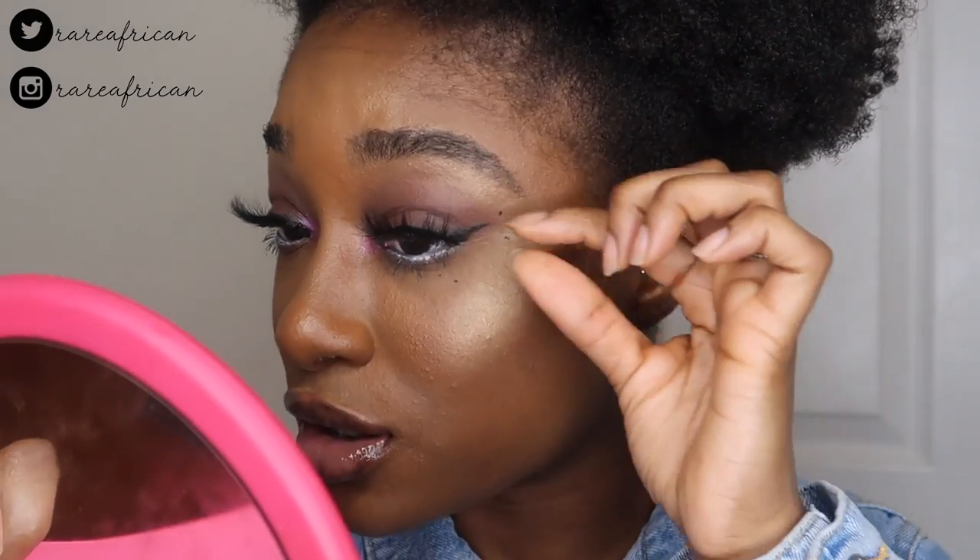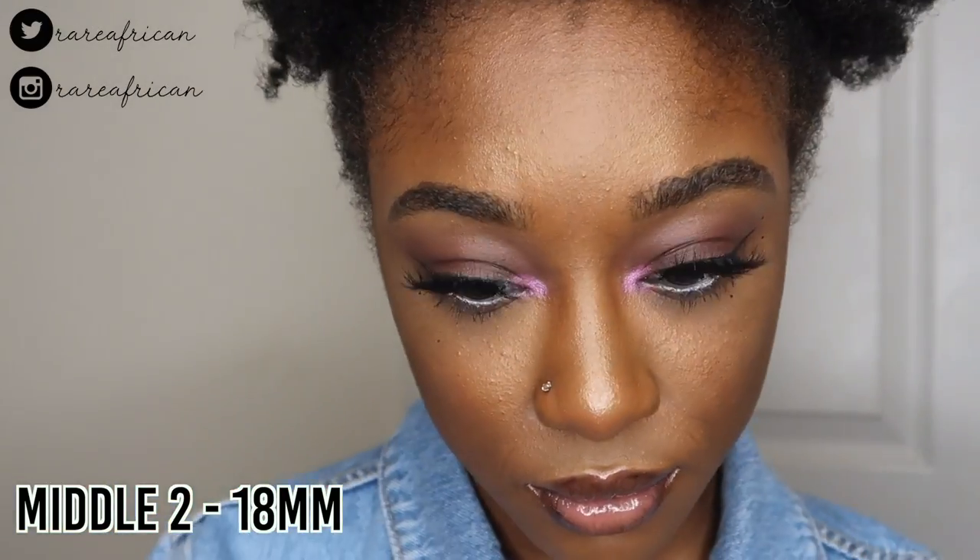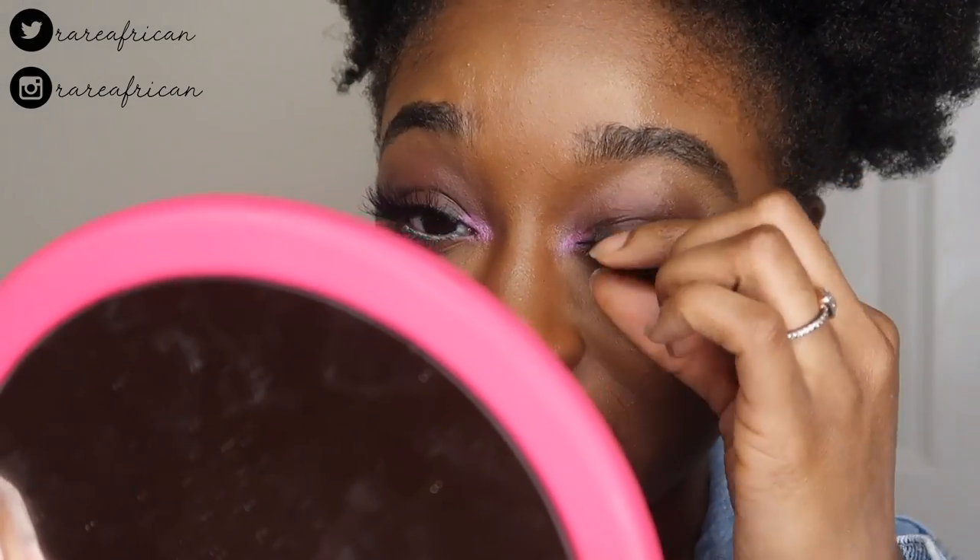My lashes aren't on perfectly because this is a try-on and I don't want to keep wearing glue, so I just put them on so you can see the general idea. Obviously when applied better they'll look much nicer.